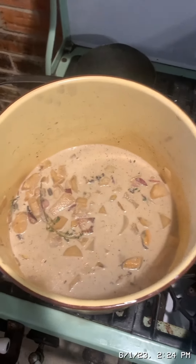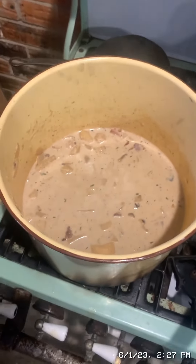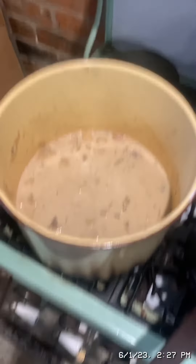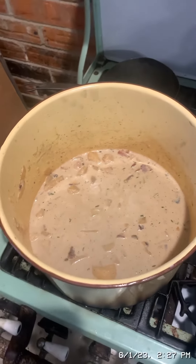Now fish out the bay leaf and the thyme sprigs. The clam chowder should be allowed to sit for a while to cure. Before serving, reheat it and serve with oyster crackers and parsley. Here's the finished chowder — I've added some oyster crackers and I'm going to stir them in.